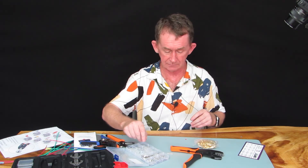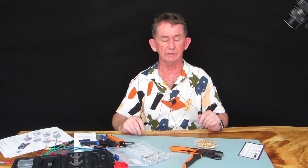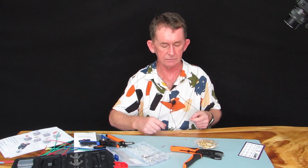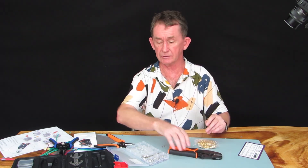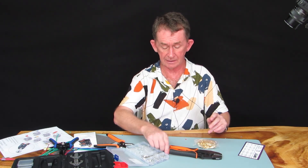Thank you very much for watching this short video on open barrel crimping. It takes a little bit more getting used to. Sitting down at a table is definitely not the way to do it — you're better off standing over a bench and leaning over. I'll put a link in the description for the wire crimping tool where I bought it from, and if you like this video or any of our other videos, please subscribe.